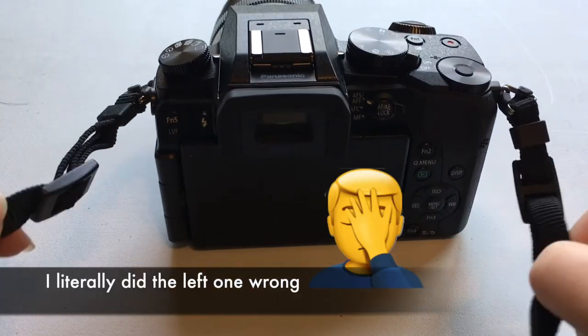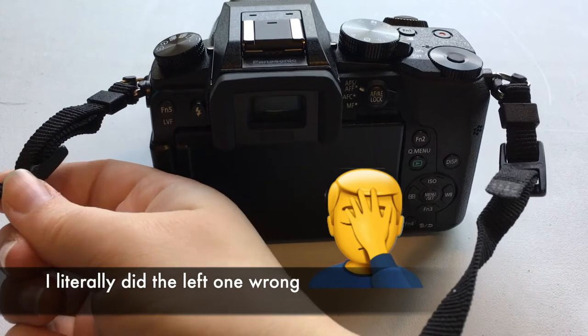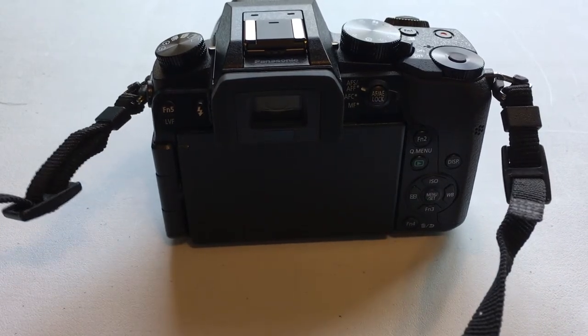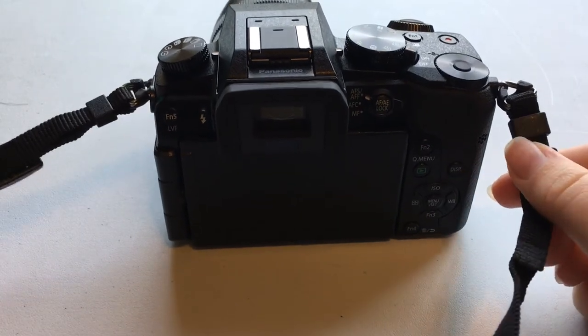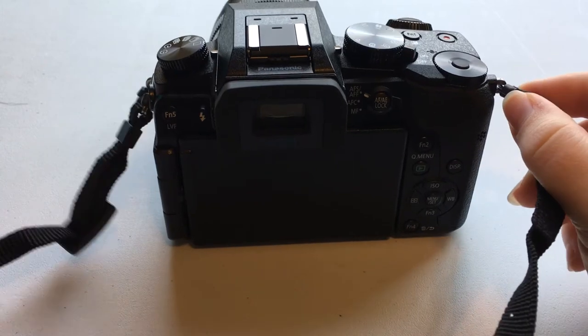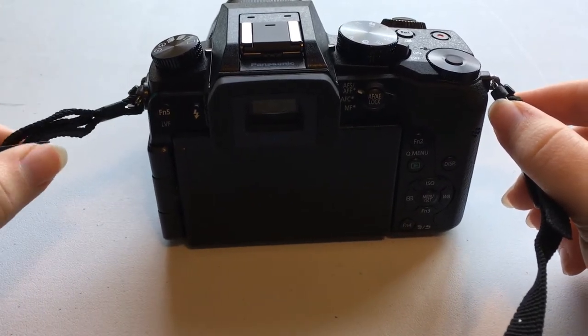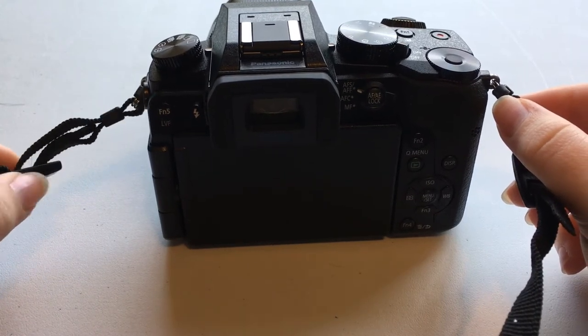This side looks much better than this side actually, which is surprising because usually stuff turns out worse when you're trying to make a video of it. Sorry for the really bad quality — I'm using my iPhone, obviously, because I'm showing my camera and I just bought this camera. The instructions are pretty bad, that's why I made this video. I kind of figured it out on my own, and I assume this is the right way to do it according to the instructions.